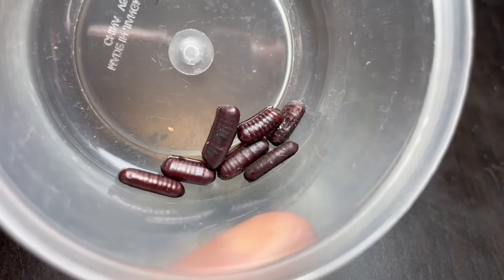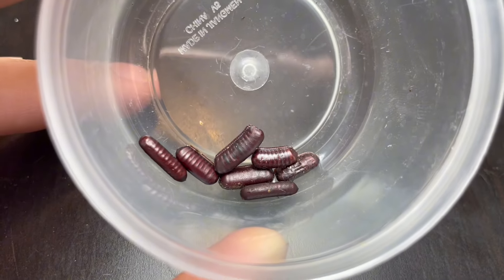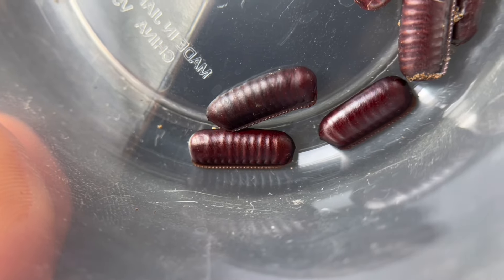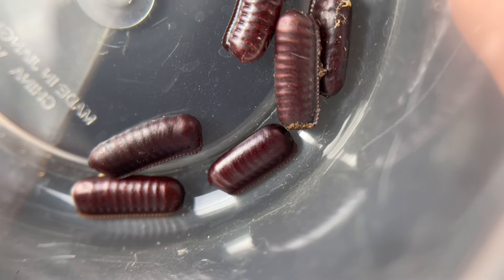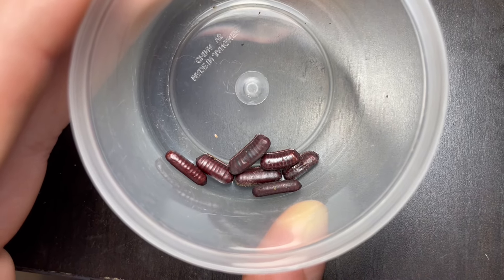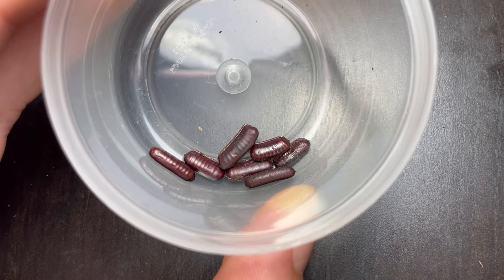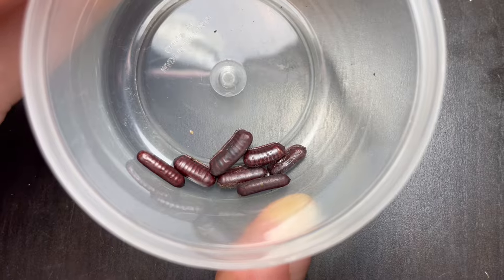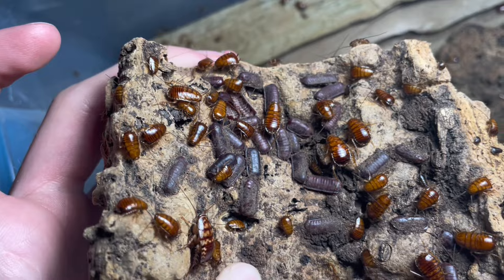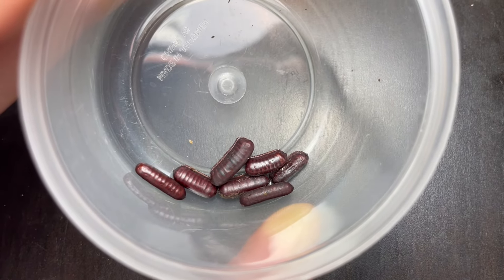I'd also like to show you how cool their oothecae are and give you a bit more information on how they reproduce. It seems when you keep them in higher temperatures — around 80 degrees Fahrenheit or so — you will see them mature pretty quickly if you get medium-sized nymphs. I saw them laying oothecae almost immediately after they started maturing. Some will drop these around the enclosure; they'll glue them to substrate, pieces of bark, cork bark, or the driftwood — basically anywhere in the enclosure.